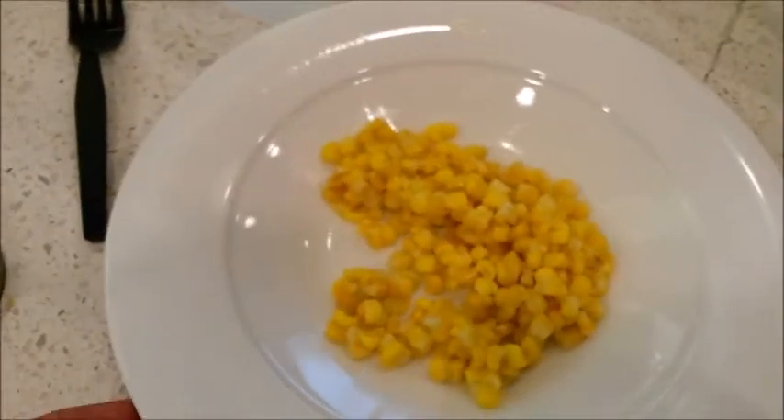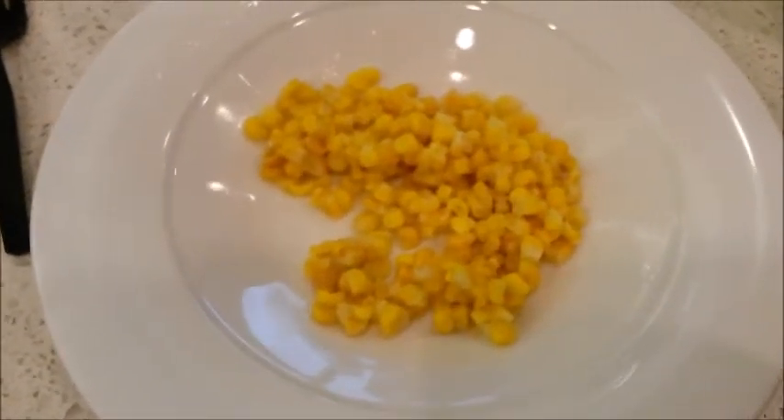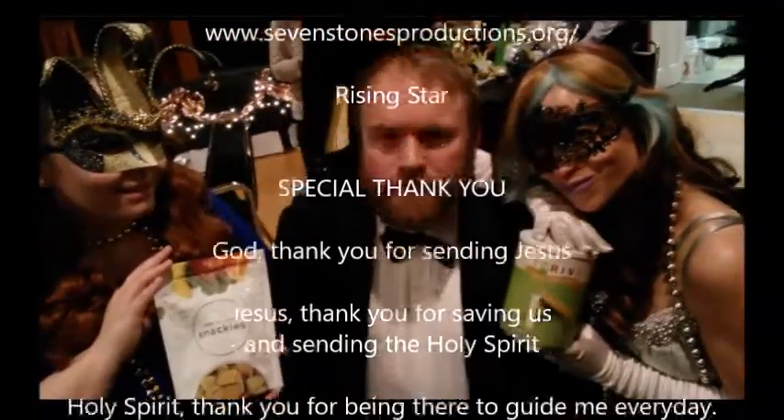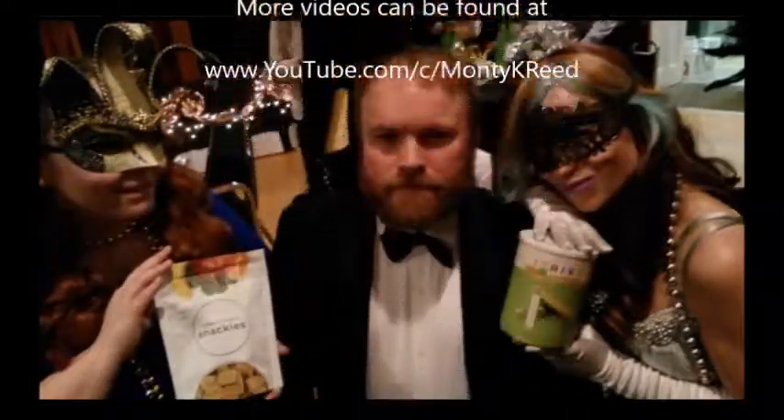Now if you have a recipe that calls for corn, you just throw it in dry — you don't even have to hydrate it first. That's Monty Reed for Thrive Life — that's the basics about the freeze-dried corn. Keep thriving, my friends.